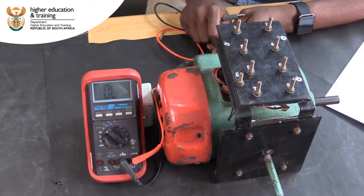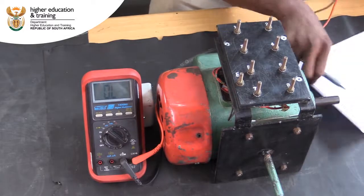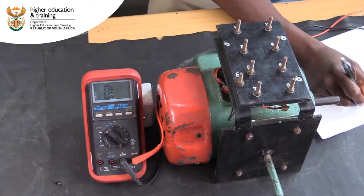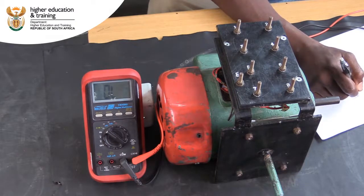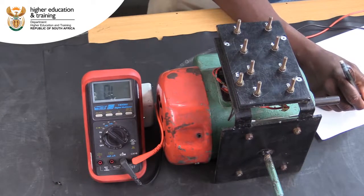In this video, we will look at how to do insulation resistance tests on a single phase induction motor. You may need to start by using a continuity test to identify the different motor components, namely the start and run windings, the centrifugal switch and the capacitor.